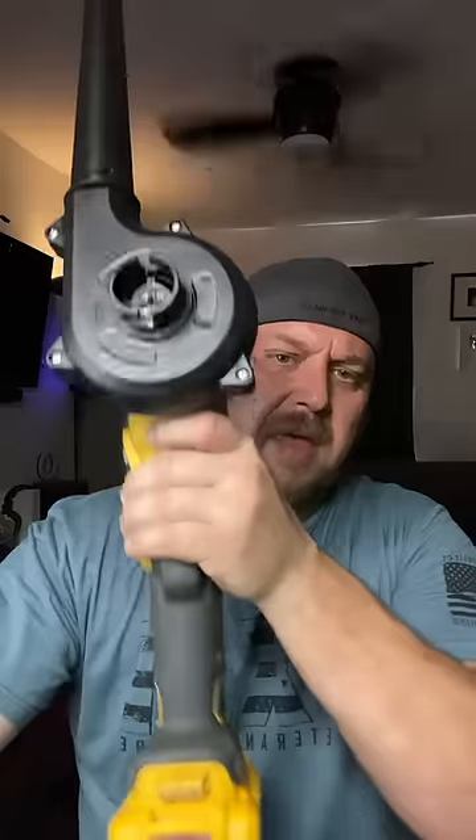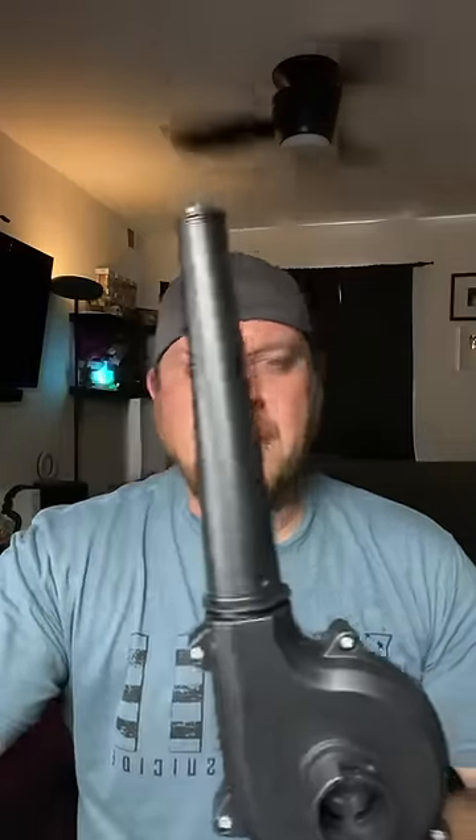A couple weeks back I reviewed a video of a guy selling this blower slash vacuum that hooks up to your grinder, and I said in the comments of that video that I'm going to buy it and check it out in real life — and that's what I did. I made a long format video of that and I'll link that down in the comments.